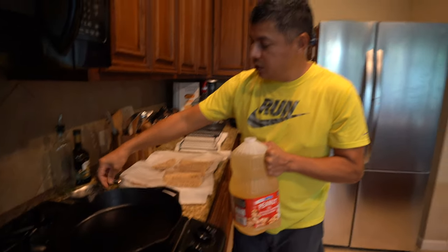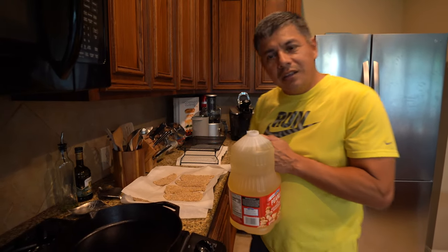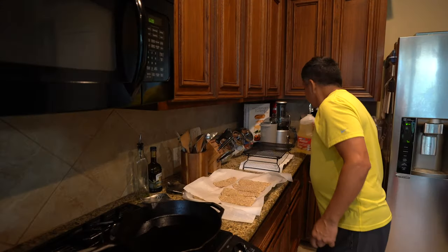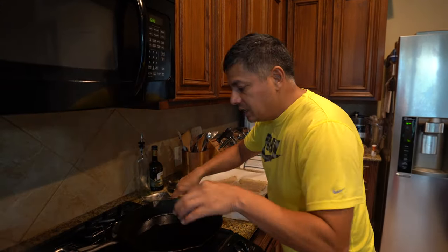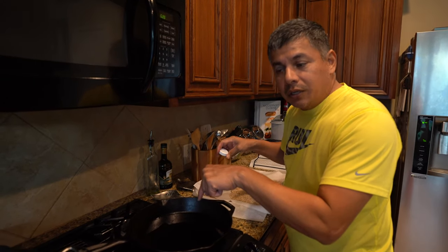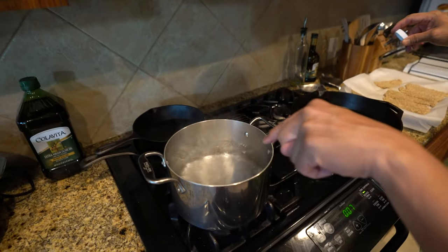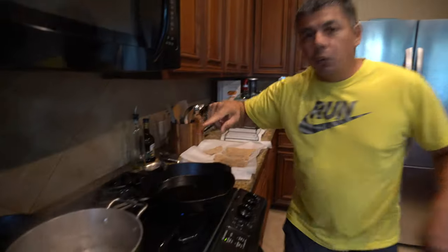You're going to use about one eighth of an inch of oil depth in the pan. We're going to let the pan heat up, let the oil heat up, and over here we've got a little pot of boiling water.